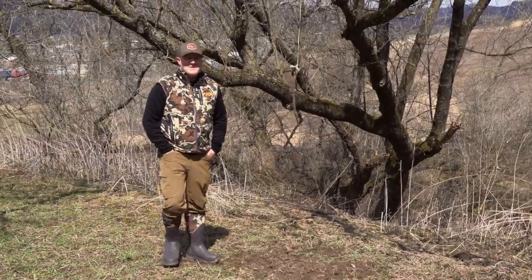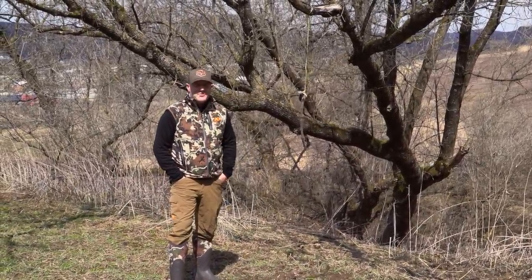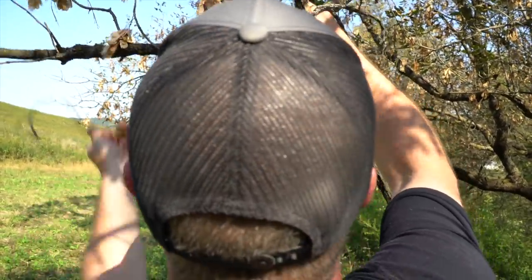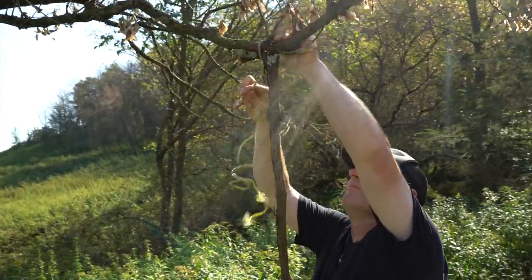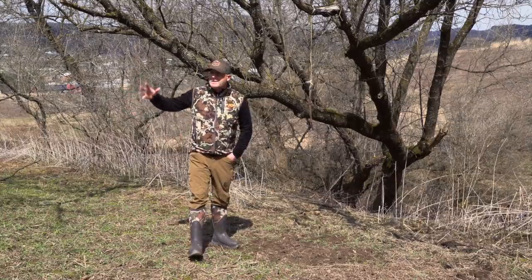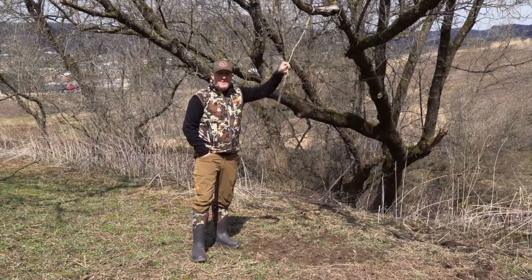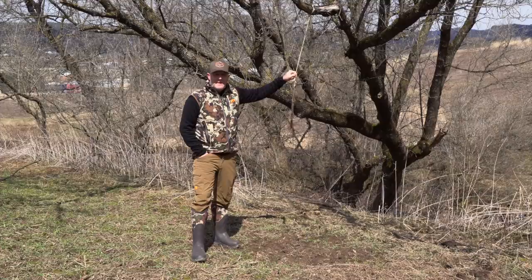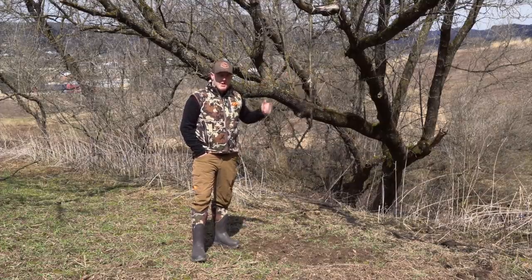This one's been here since the summer of 2013 — think about that. How many perennial scrapes with a horizontal branch last that long? Most get broken down, the tree grows up, and they just move on. Going back to how many do you really need — on this little food plot system, I want this mock scrape right here to be the only scrape on this food plot.